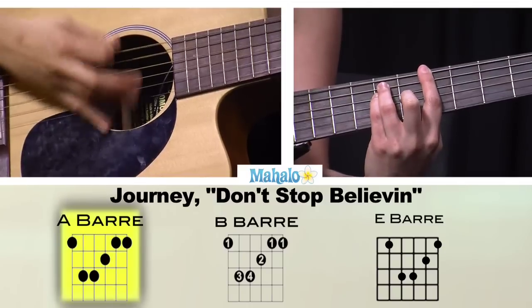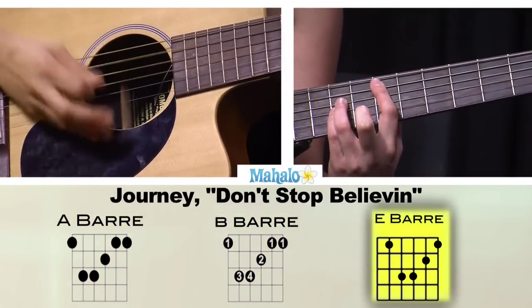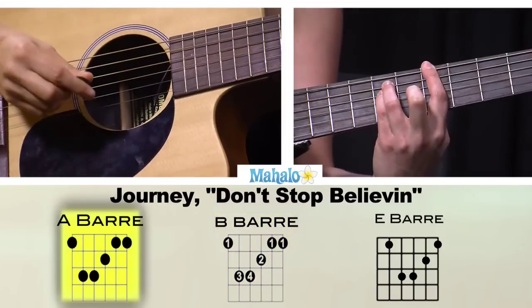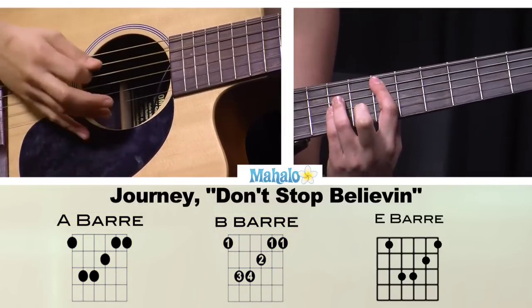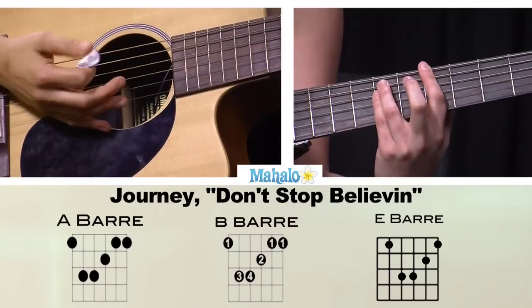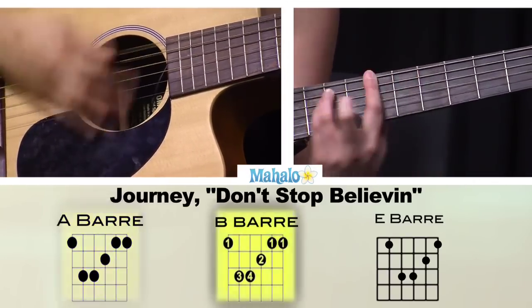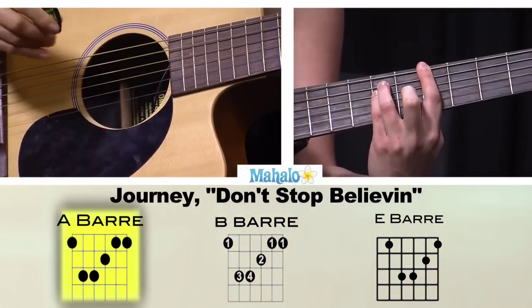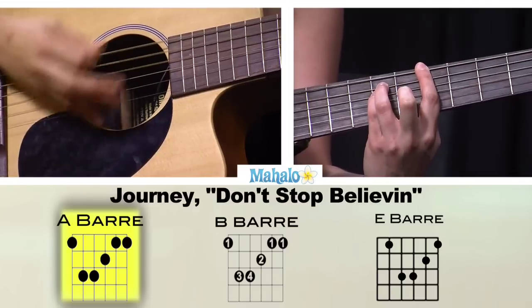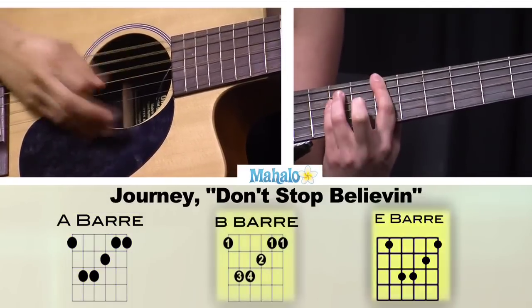So it's like 'strangers waiting, up and down the boulevard.' So we've got B to A. So we've got A, B, E, and then B back to A. Like this again. 'Strangers waiting, up and down the boulevard.' There's shadows searching in the night. And so that's your chorus.